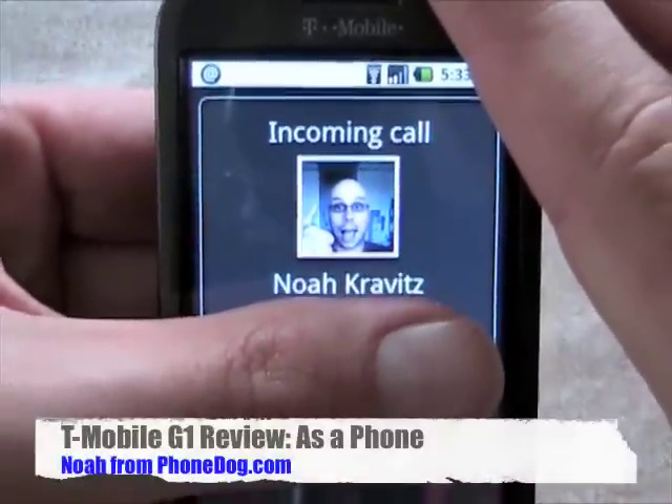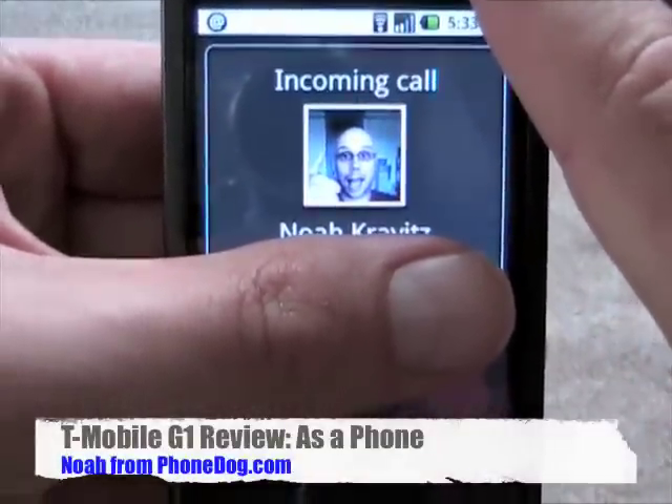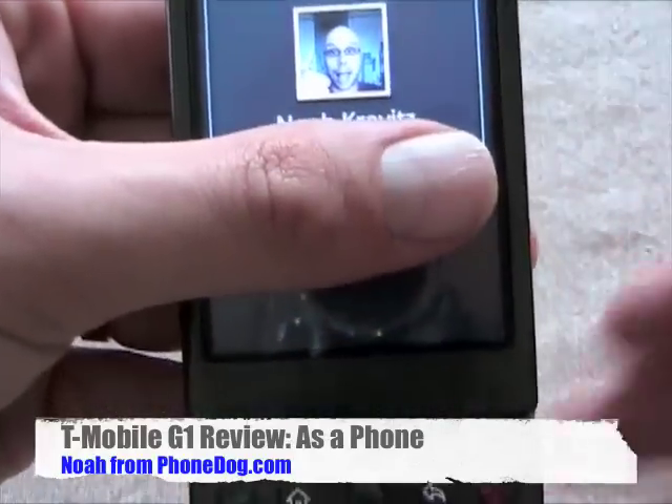I've got an incoming call for myself with my custom ringtone going — this is the Bentley Dubs. I'm going to ignore the call and show you how it works on the G1.